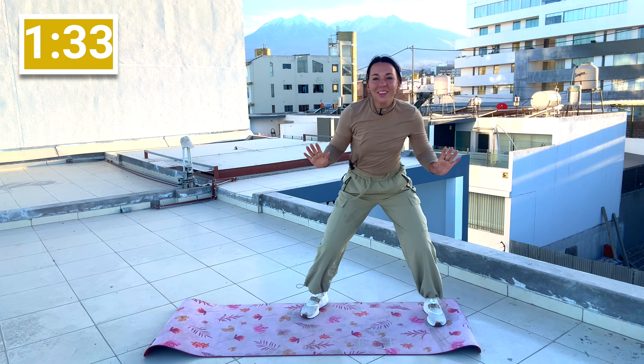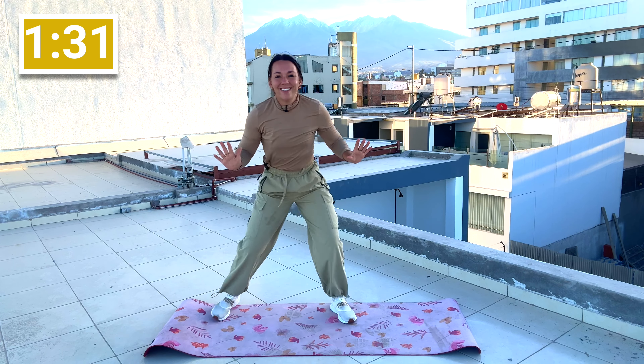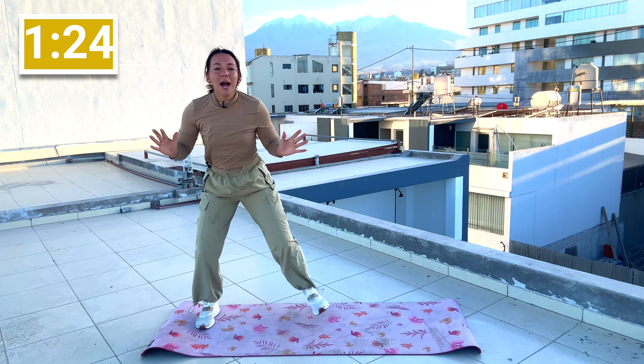Let's do a little bit of side steps, side shuffle — stepping in, step, step. Breathe it in, breathe it out.